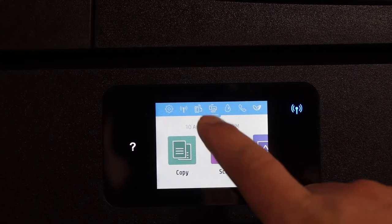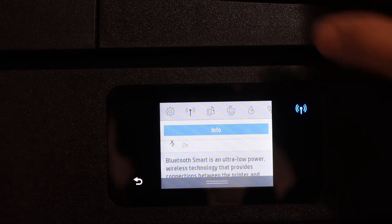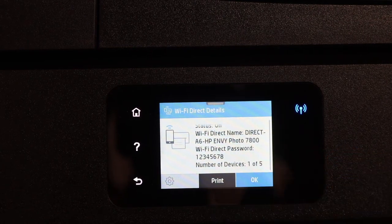The first step is to switch on the printer and scroll down the top bar on the display screen. Click on the Wi-Fi Direct icon — it will display the name of your printer's Wi-Fi, and below that is the password.